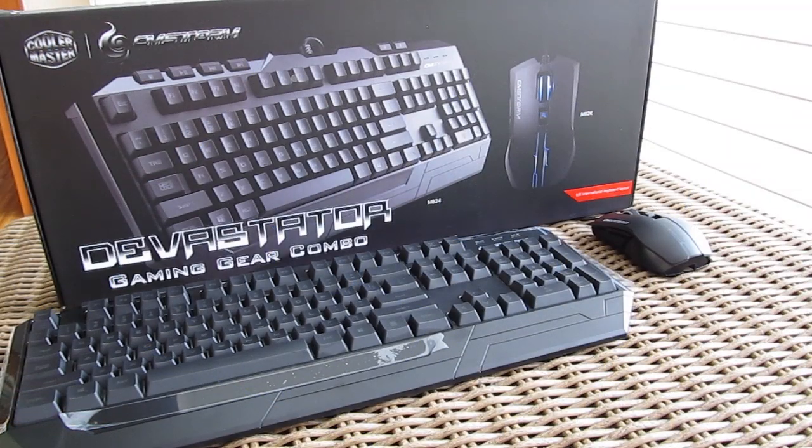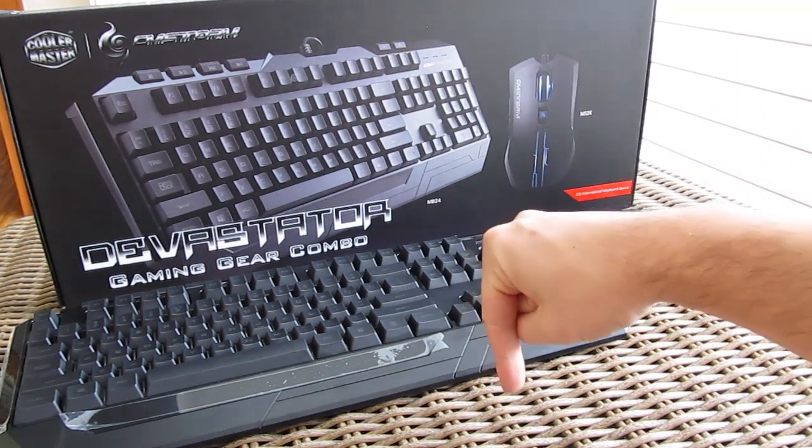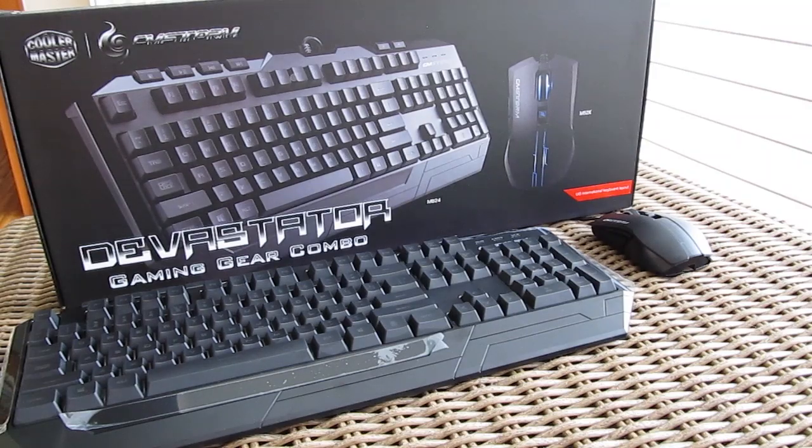Thank you once again guys for checking out the unboxing of the Cooler Master Devastator mouse and keyboard combo. Don't forget to give us a thumbs up if you liked it, leave a comment if you have any questions about the product, and of course subscribe to our TechTik YouTube channel for more content like this, or check out our other video unboxings from before.